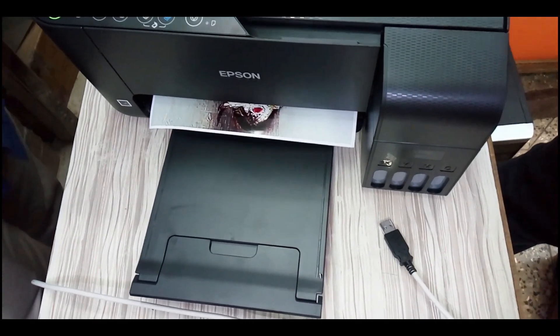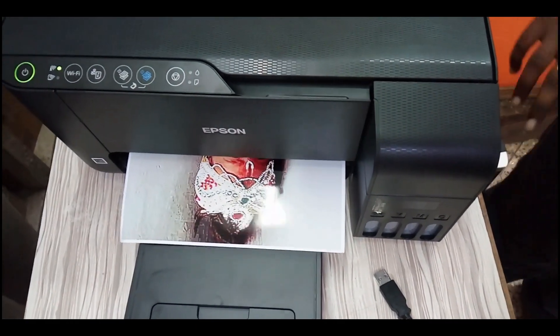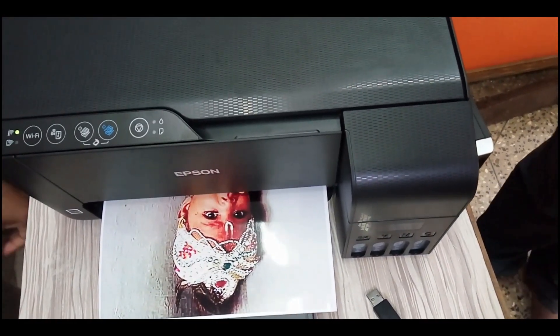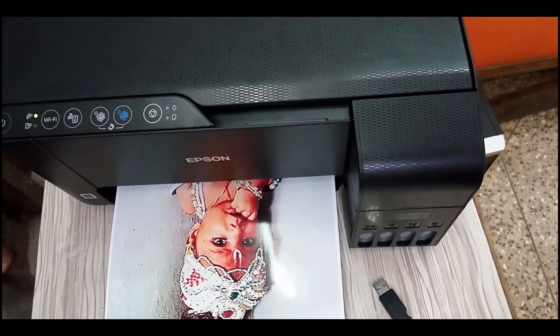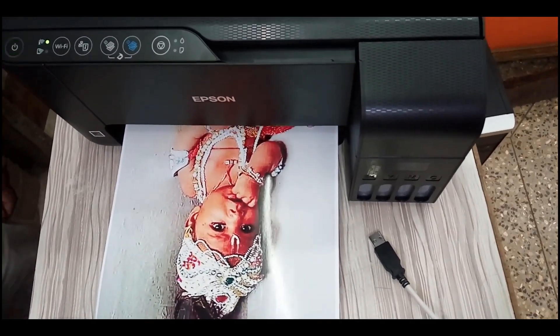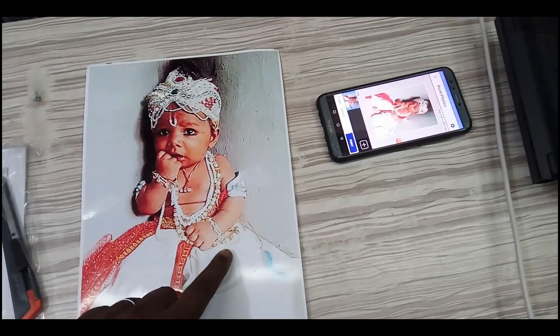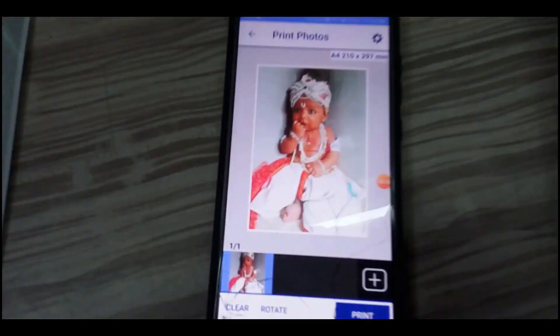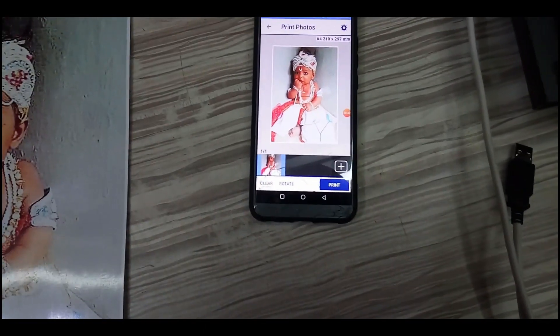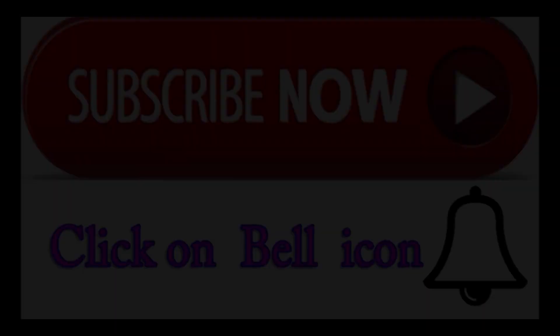If you don't have a photo in the Epson L3150, you can adjust the settings. You can get full information about the L3150. Just want to thank you for watching.